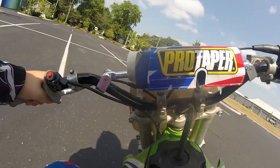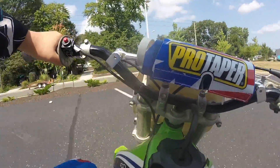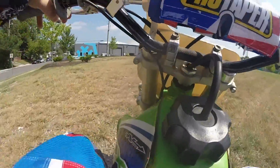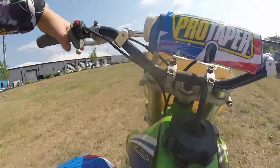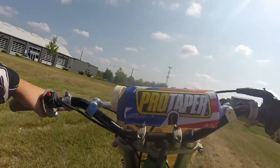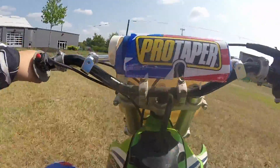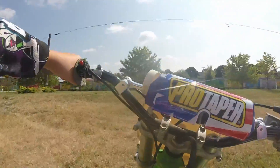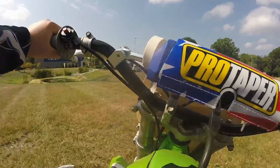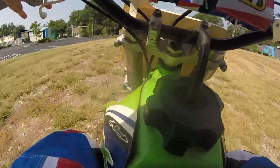Third gear pull. This thing is so fast, guys. It's almost scary fast. Second gear is ridiculous on this thing — you feel like you're about to fly off the back of it.